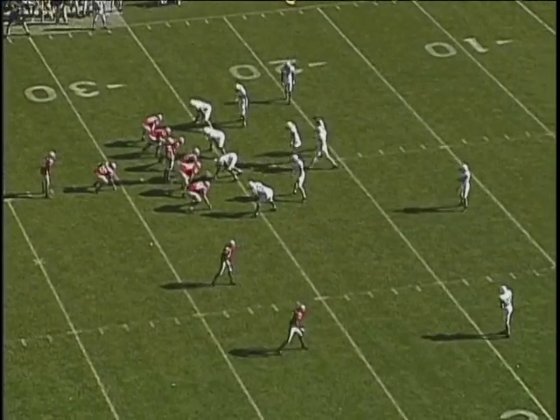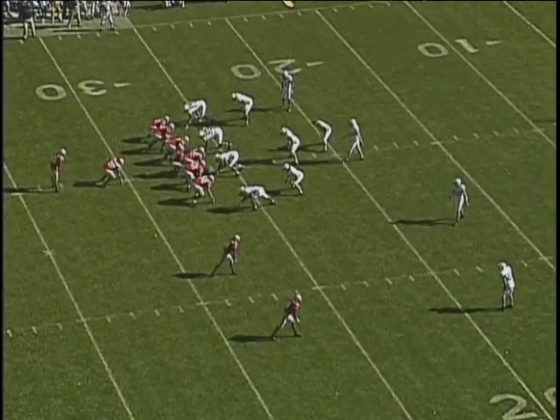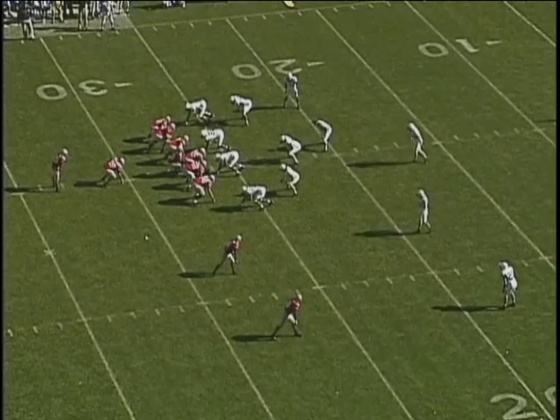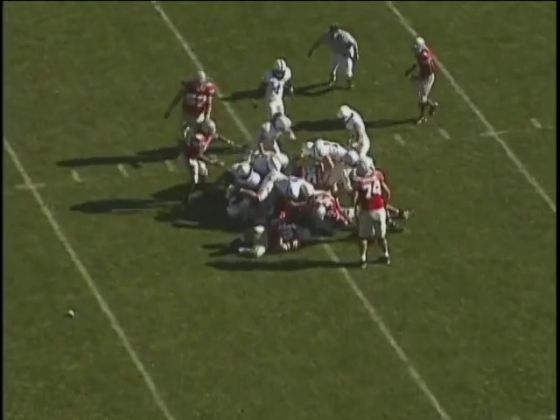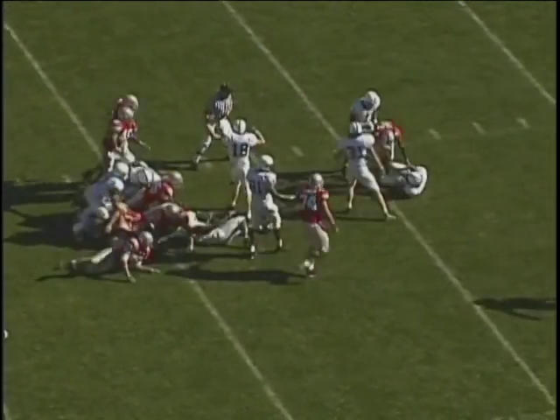Here you're going to see 94 again, who's into the boundary — punch, fit, lock, shed. Stay square. And then he does a wonderful job of stripping the ball.